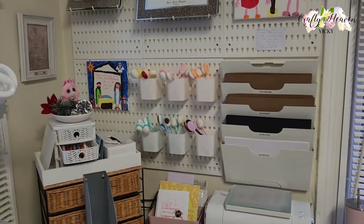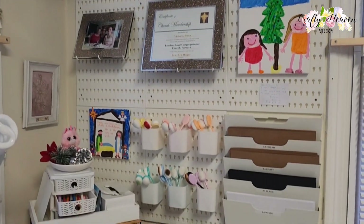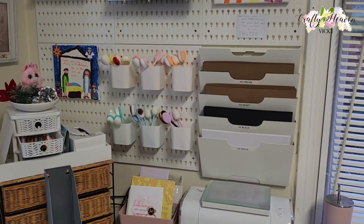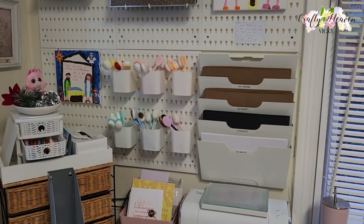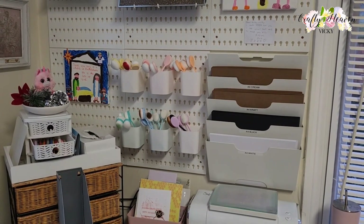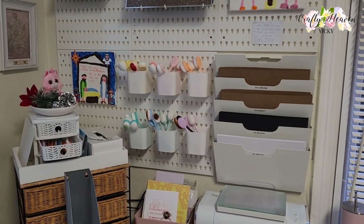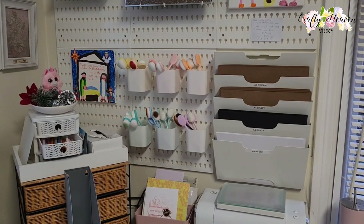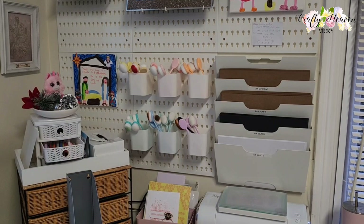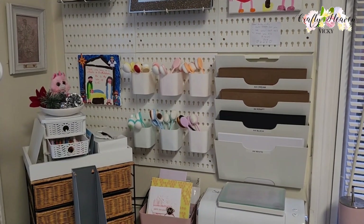So there we go guys, that is my everyday cardstock storage and I hope that was helpful for you. Like I said, it is the KVISSLE from IKEA — it's the letter or magazine holder. If you type in KVISSLE you'll find it on there. If you enjoyed this video give it a big thumbs up, please continue to support my channel by hitting that subscribe button, and until next time guys, take care and I'll see you soon, bye!